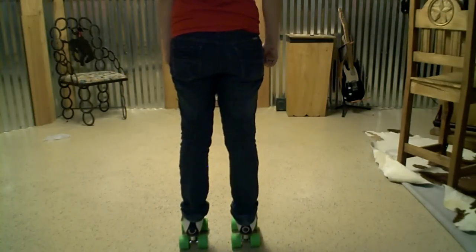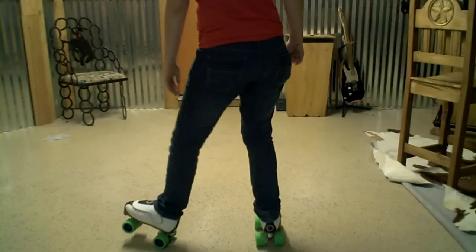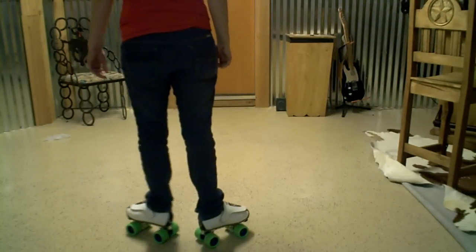Now the other leg — same thing. Left leg heel, pivot, sit down. Heel, pivot, down.